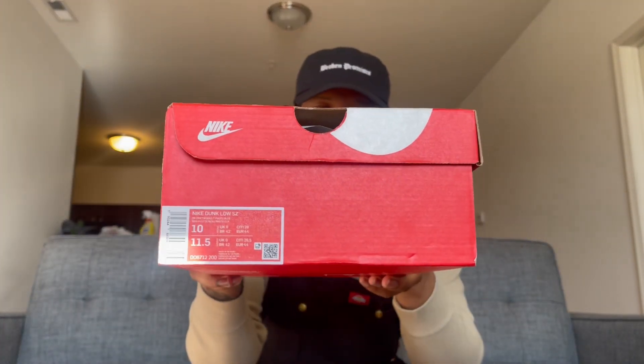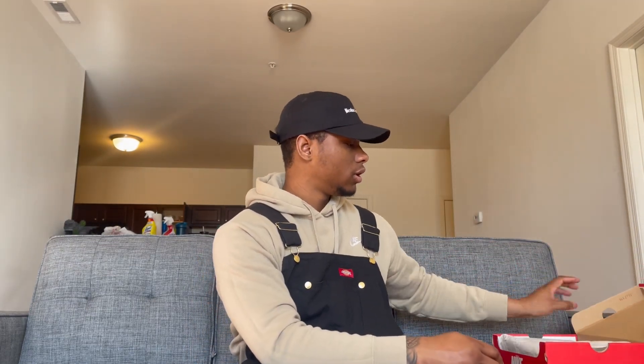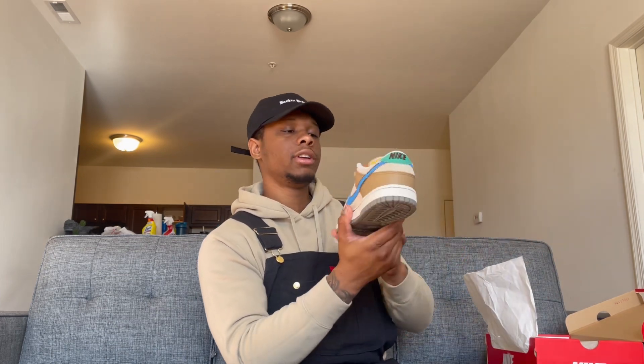Reading off the label and showing the box — it's a real nice box, normal box, nothing special about it. We got a Dunk Low, driftwood and photo blue. Those are the only two colors listed. Let's go ahead and open these up.